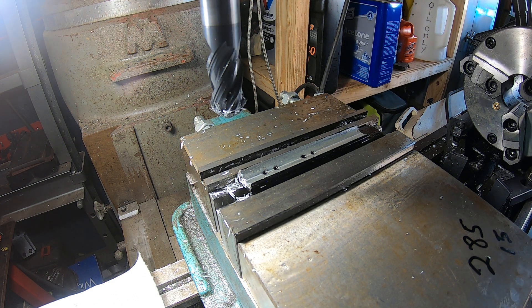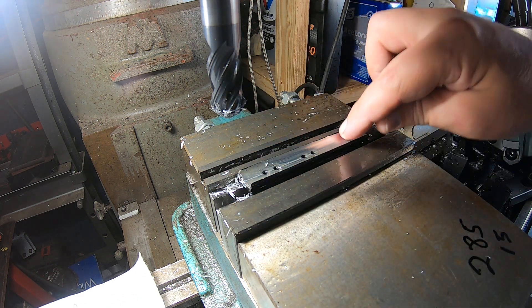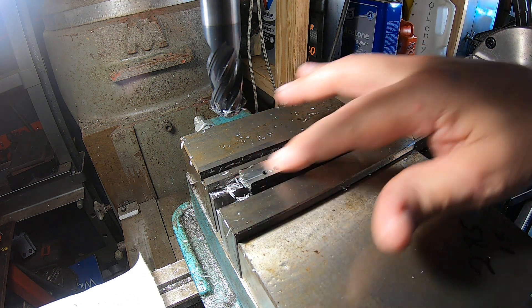Let's see how close we are to the center. Okay, that looks pretty good. I could probably leave it like that — that's probably close enough. He was saying as long as he's got contact on the edges, he'd be fine with that.